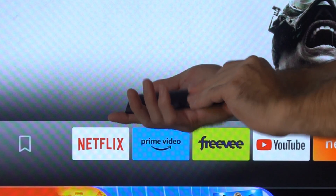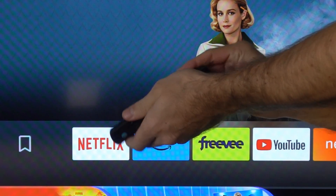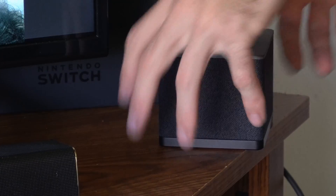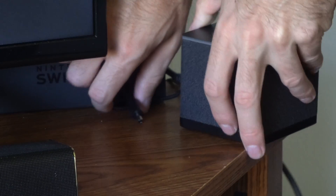Now what I'm going to do is turn around and remove the batteries from the remote. I'm going to place these to the side. Now go over to your Fire TV Cube, turn it around, and simply unplug it from the wall outlet and leave it unplugged.